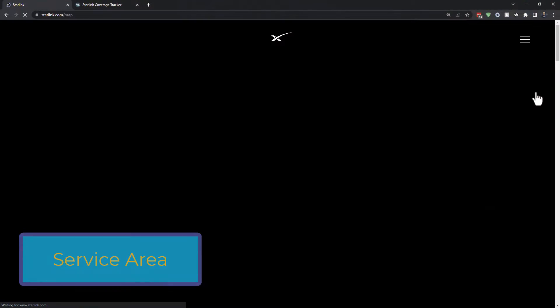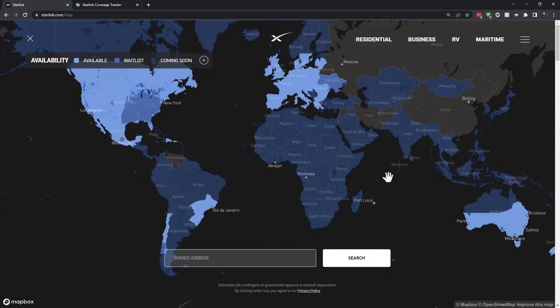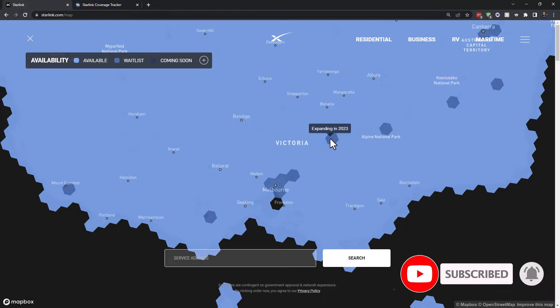On the Starlink map you can see where there is coverage and services available. Availability is shown in light blue and waitlist in dark blue — I was on a waitlist for about nine months before I got my dish. Zooming in on Australia, in my state of Victoria you can see some hexagonal cells that are now on a waitlist, meaning if you were in that area you'd have to wait because there's not enough capacity in that cell. Even though the majority is available, some cells might not be.